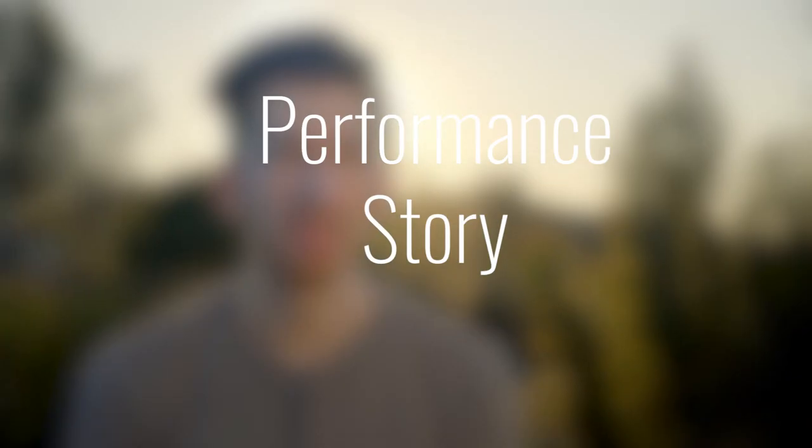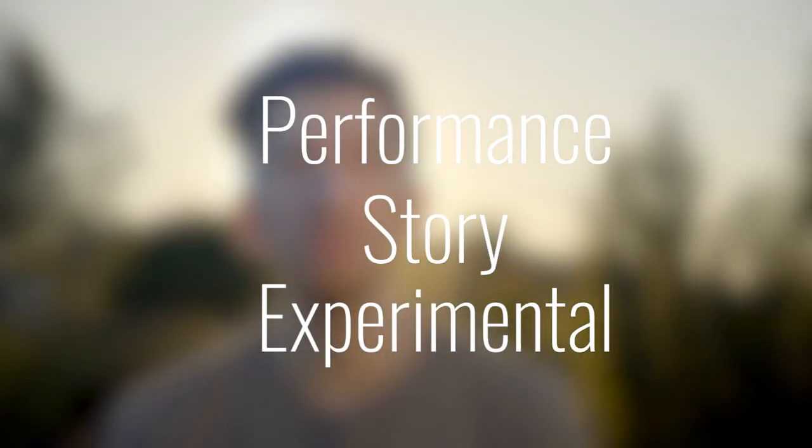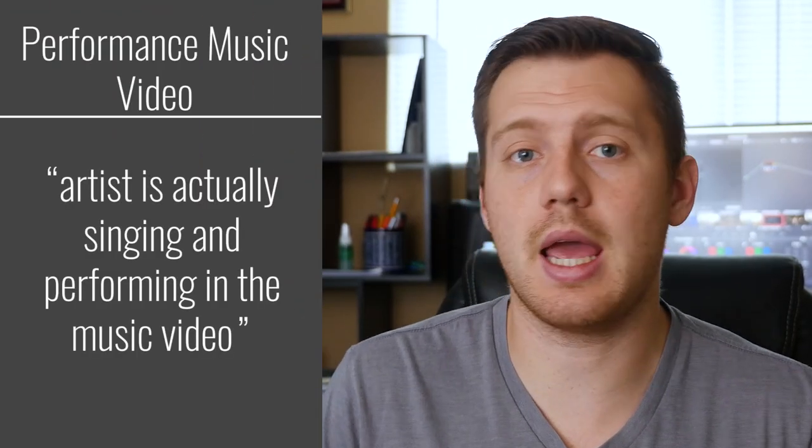There are three types of music videos: performance, story, and experimental. For this video we're going to be focusing on three shot ideas for performance music videos, meaning that the artist is actually singing and performing in the video. So let's stop talking and let's start shooting.